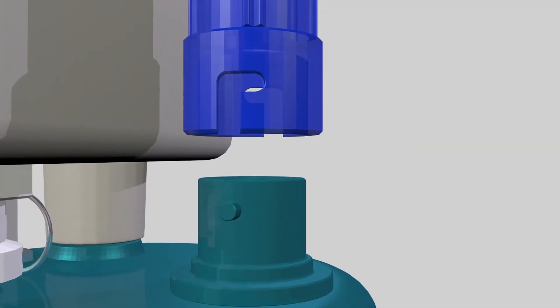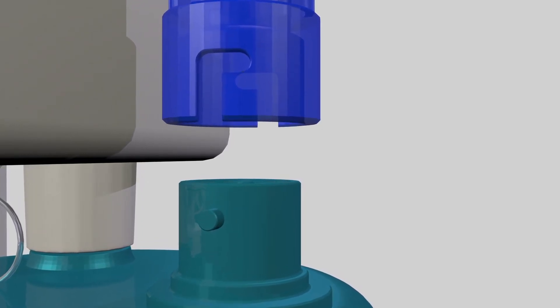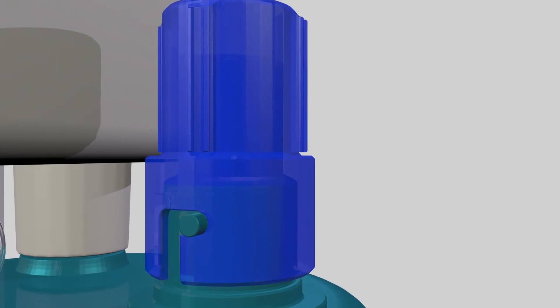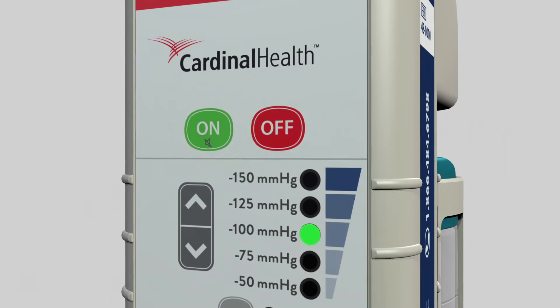Reattach the tubing to the canister by lining up the blue twist and connect end of the tubing to the port on the canister. Push down and twist clockwise to lock into place. Unclamp the tubing and turn the Ally back on to resume therapy.